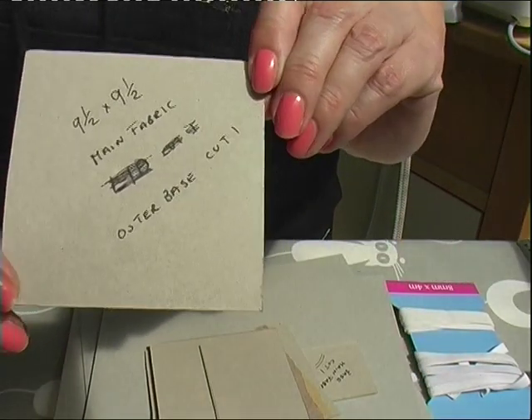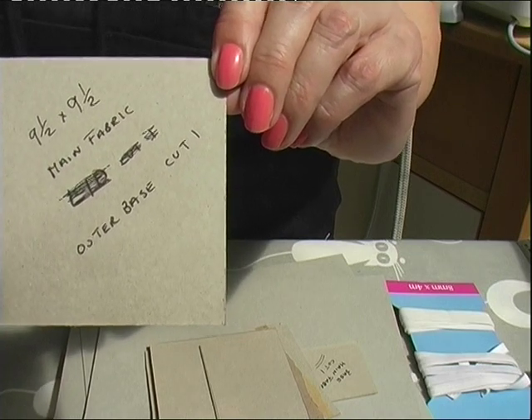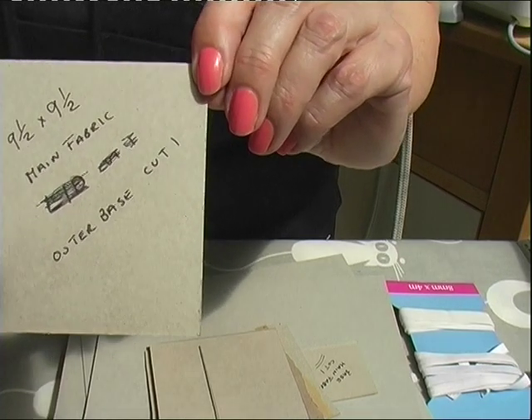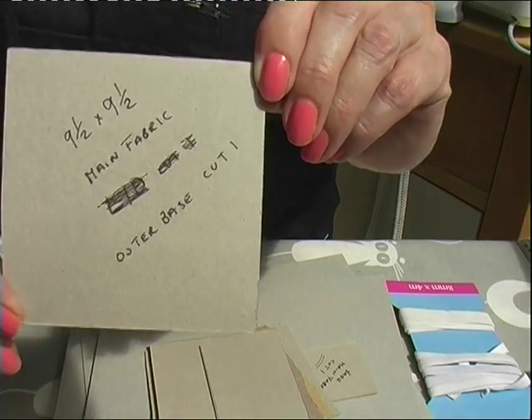You want a piece of card nine and a half by nine and a half centimetres in main fabric. This will be for the base, and you just cut one.